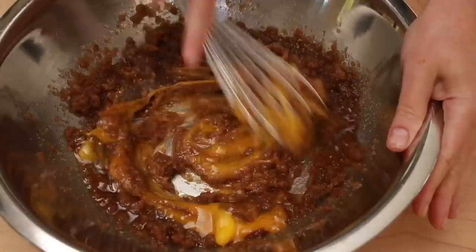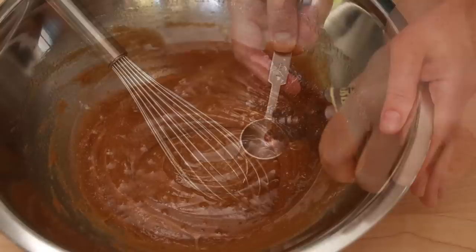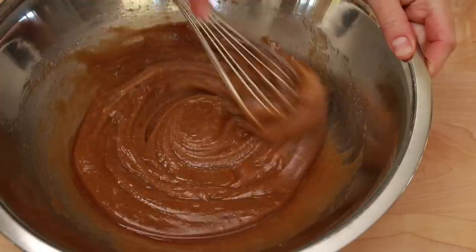Add 1 egg and 1 yolk straight from the fridge — no need to bring them to room temperature. Though if you are located in Europe and keep your eggs at room temperature, nothing terrible will happen if you don't chill your eggs. Whisk very thoroughly until the mixture is smooth. Add 1 teaspoon of vanilla extract and whisk to incorporate.